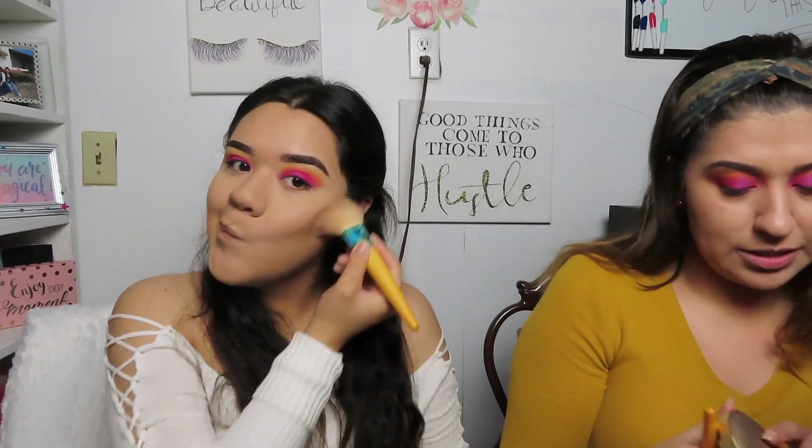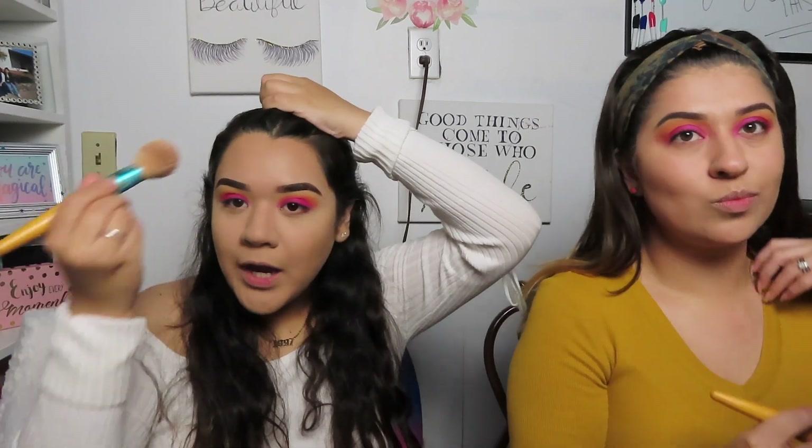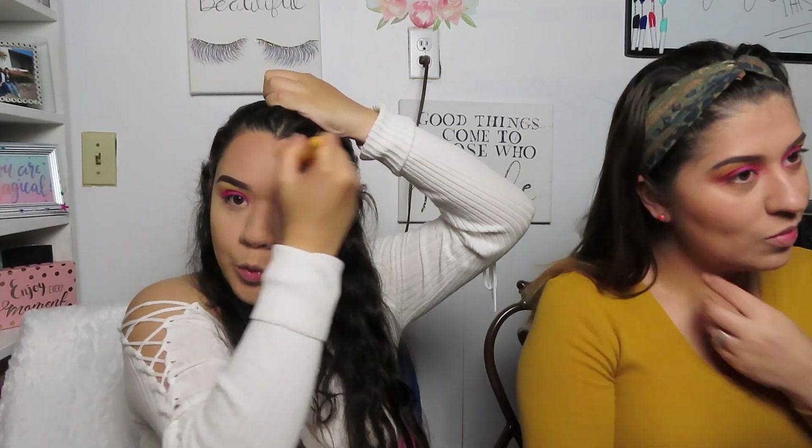I love applying the Too Faced Milk Chocolate bronzer — it feels like I'm tasting chocolate! Fun fact: I don't really like scented products very much. I'm applying it to the forehead and the perimeter of the face. I don't have a big forehead so I don't need to go too heavy there.